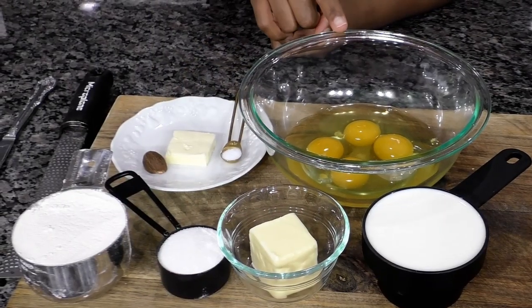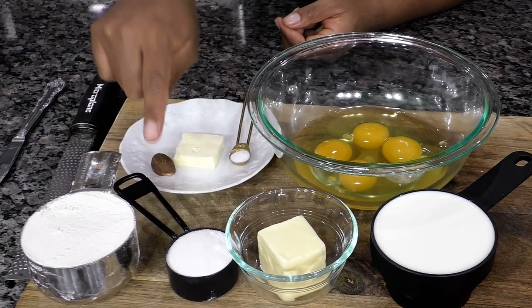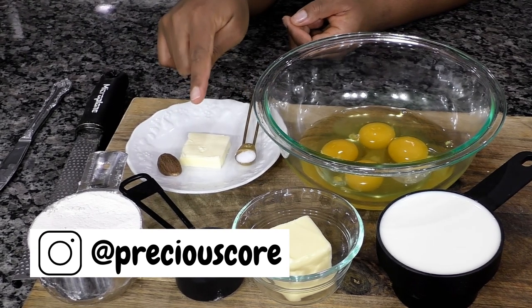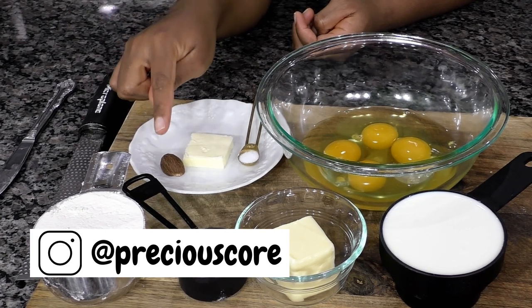For easy crepes you need four eggs, one cup of milk, four tablespoons of unsalted butter, a quarter cup of sugar, one cup of flour, about a quarter teaspoon of salt. You also need extra butter for the skillet when we make the crepes, and then you need some nutmeg.